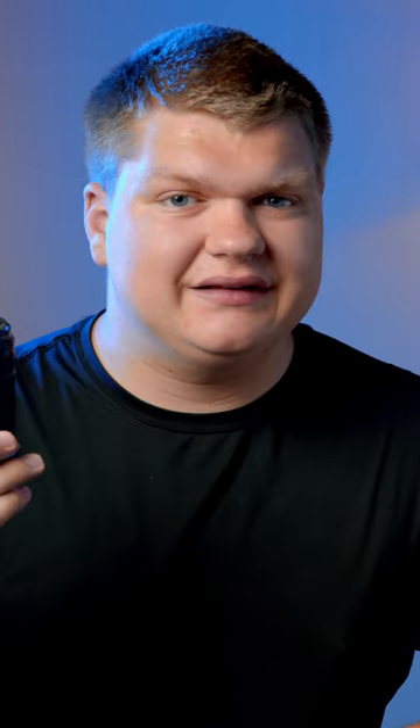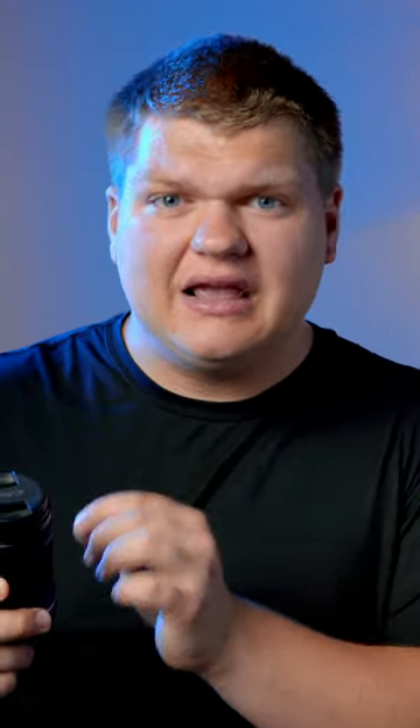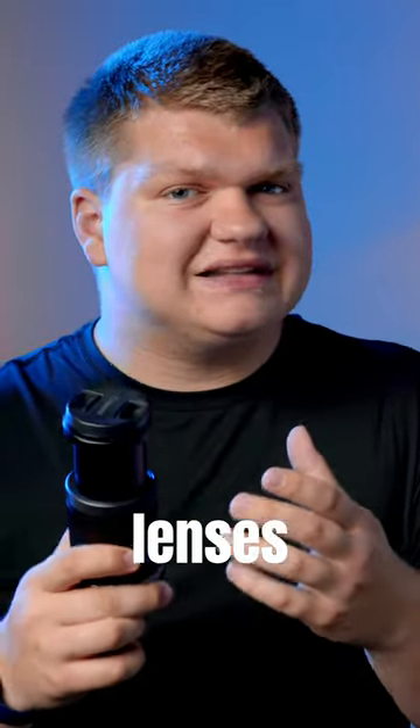But there are some downsides with kit lenses, mainly to do with the aperture. Unlike professional lenses which have a bright aperture of maybe f2.8, lenses like this from Canon have an aperture of f3.5 to 6.3, and that means that as you zoom in, it gets darker and darker. Versus professional lenses have the same amount of brightness through the entire zoom range.